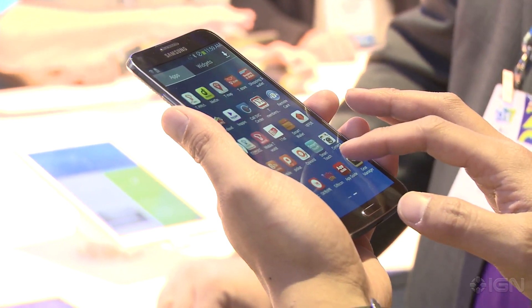Are you gonna make the leap? Are you switching over? I don't know yet. We'll see. We'll see what's around the bend — at CES 2014.